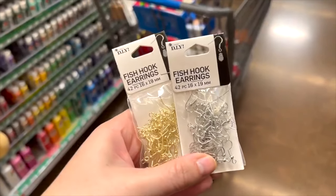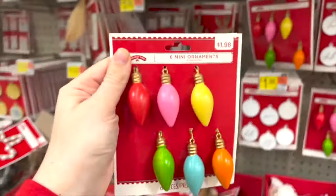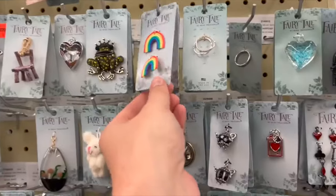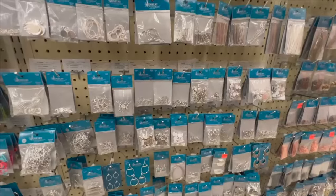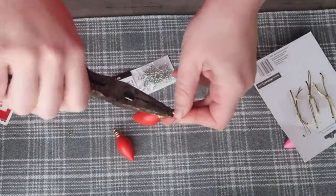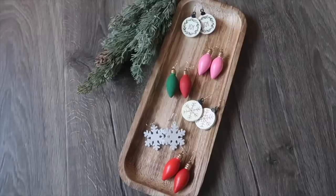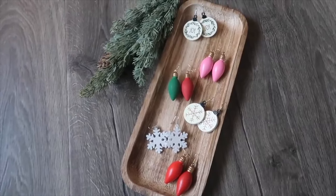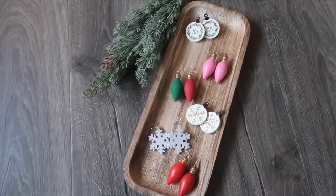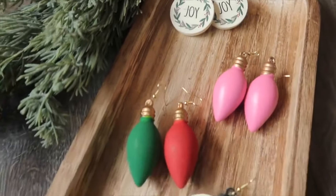Do you have a friend that would love some fun earrings? Here's how to make them really easily. Grab some fish hook earring pieces from any jewelry department at a craft store, and then you're going to want some fun ornaments if you want to go the holiday route, or embellishments from the jewelry section. It's as simple as taking some needle nose pliers, opening up the earring hook, putting the ornament or whatever embellishment on it, and then closing it up. You could make a ton of different variations — super cute to gift to teachers, friends, or in a secret Santa white elephant.